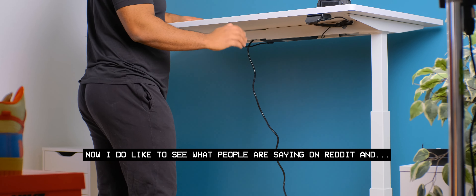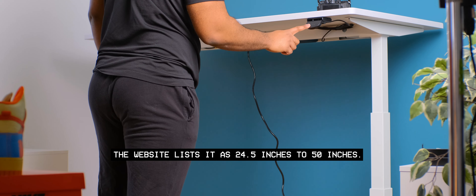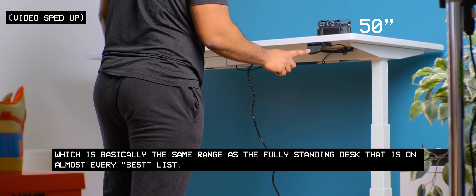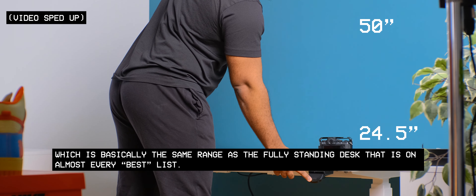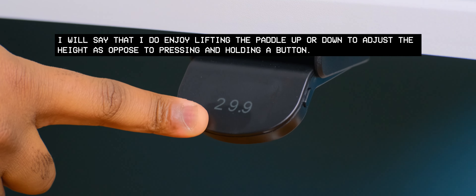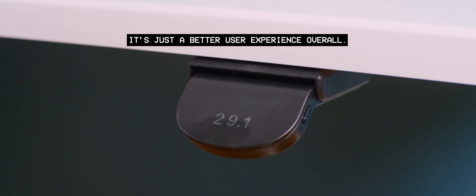The most common question I see on Reddit about standing desks is the height range. The website lists it at 24.5 inches to 50 inches, which is basically the same range as the Fully standing desk that appears on almost every best list. I enjoy lifting the paddle up or down to adjust the height as opposed to pressing and holding a button — it's just a better user experience overall.